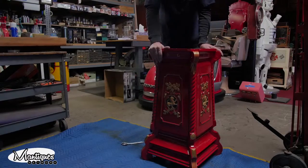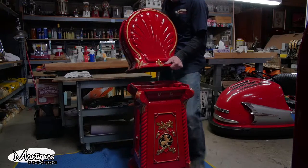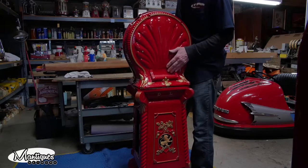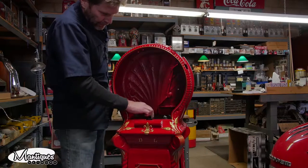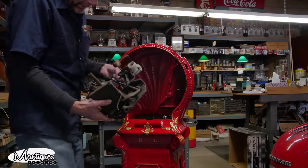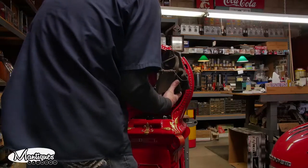Got the base all settled and tightened up. Now I'll just put on the top clamshell, set it on here like so. Got the top on securely, bolted it down to the base, got my plate in here. Now I'm just going to put in the mechanism — very simple, it's only three bolts. As you can see, it's one piece and should just slide right in.